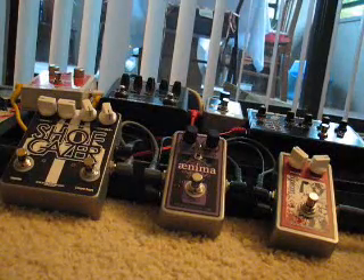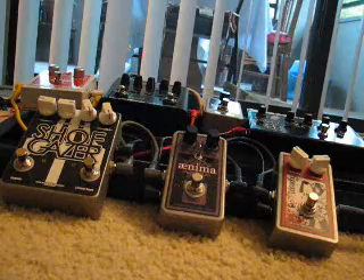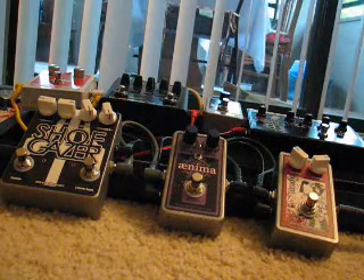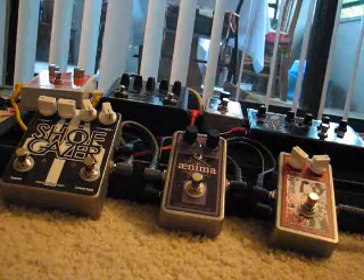Hey everybody, what's up? Spretzky from the I Love Fuzz forums. I'm going to make a quick demo video of these three Debbie pedals and show the sustain I'm getting out of each one.